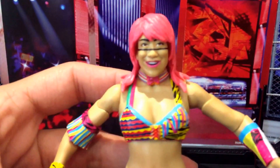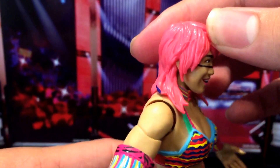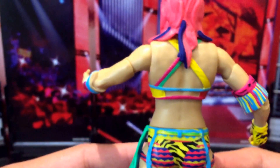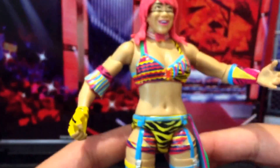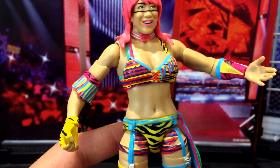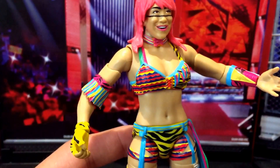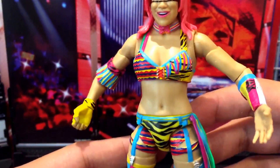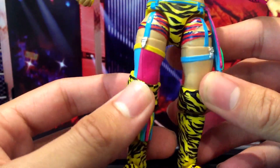Bringing it forward so you can take a look at the face scan — again, I'm not a fan. I think it could have been a lot better. But the rest of the figure I cannot fault — it is outstanding. Nice detailing on the hair, Mattel did a great job. The attire she's wearing is excellent. If I had to pick two favourite figures just from a visual perspective, this is one of them. The other was the blue Batista figure from the Evolution set where they coloured in all of his tattoos — it looked amazing. This is very bright and very vibrant. Definitely worth picking up for how unique it is.